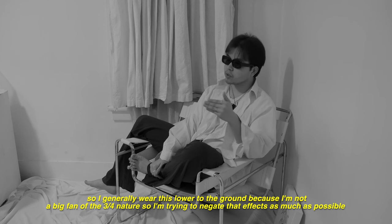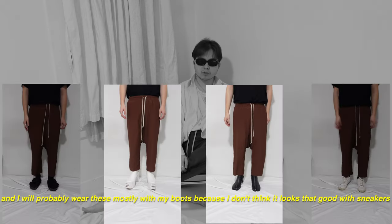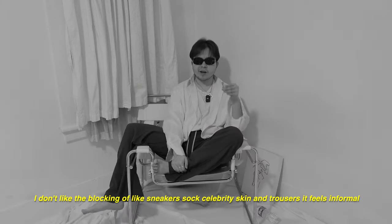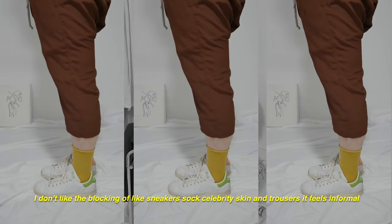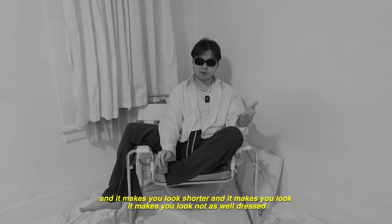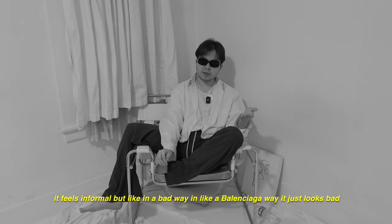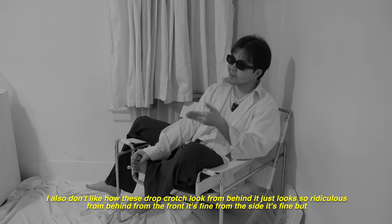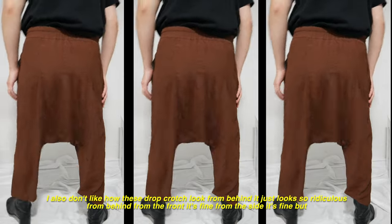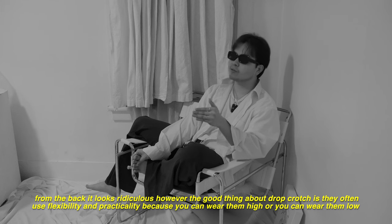I generally wear these lower to the ground because I'm not a big fan of the three-quarter nature, so I'm trying to negate that effect as much as possible. I'll probably wear these mostly with my boots because I don't think it looks good with sneakers. I don't like the blocking of sneakers, sock, a little bit of skin, and trousers — it feels informal in a bad way. I also don't like how the drop crotch looks from behind. It looks ridiculous from the back; from the front and sides it's fine.